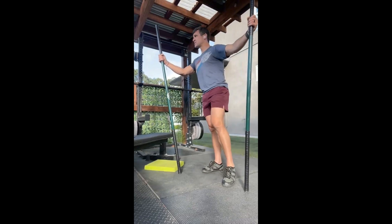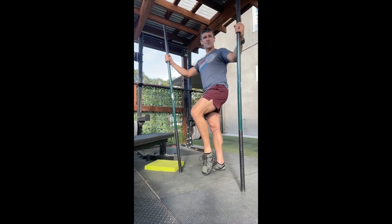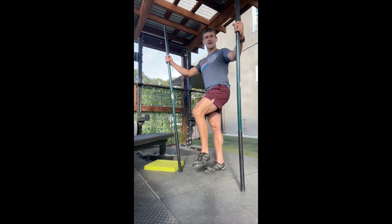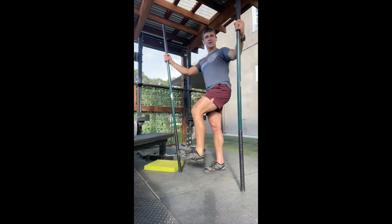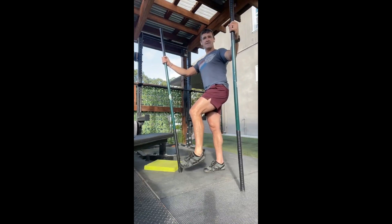Knee comes up — make some room for that ankle to work. Start your five rolls each side: one, two, three, four, five, and one, two, three, four, five. There we go.